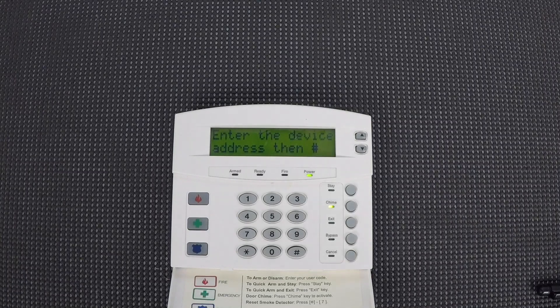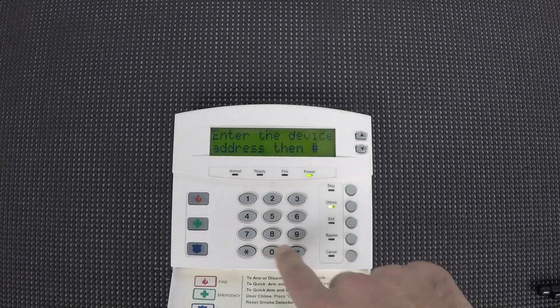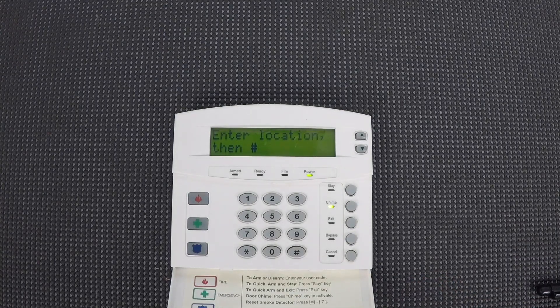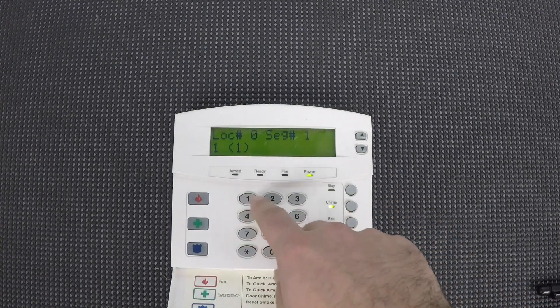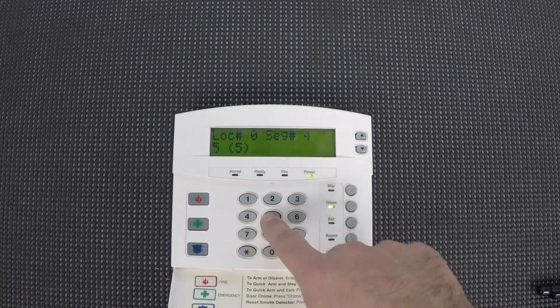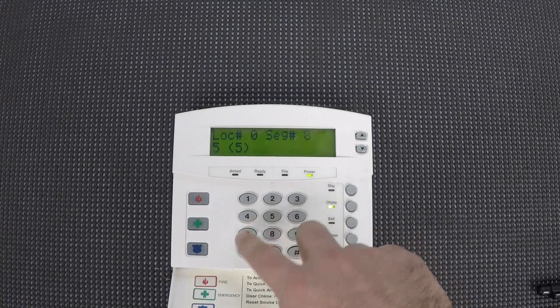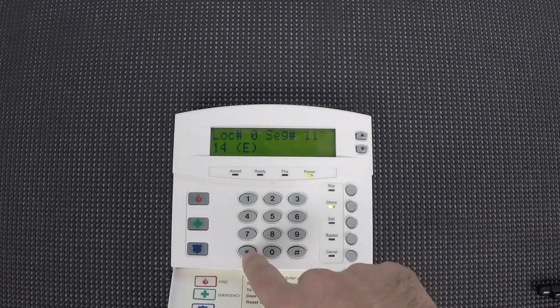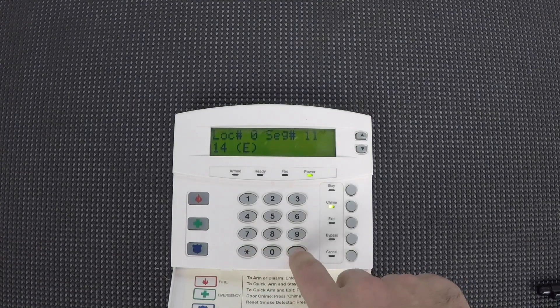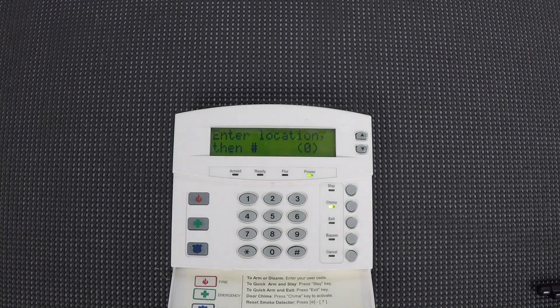Now it says enter the device address, then pound. We're going to go to device 0, then pound, then location 0, followed by pound. Here we're going to enter the phone number. You don't need to enter a real phone number because it's not actually dialing out — we just need the system to act as if it's connected to a real phone line. I just use 1 followed by a bunch of 5s: one, star, five, star, five, star, five, star, etc., until you get a full phone number in. Then push pound when you're finished.